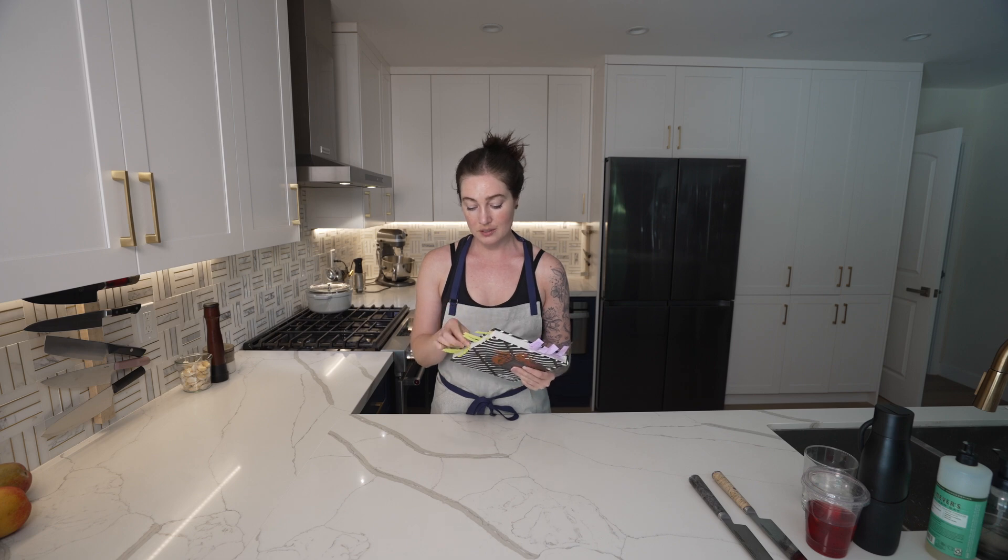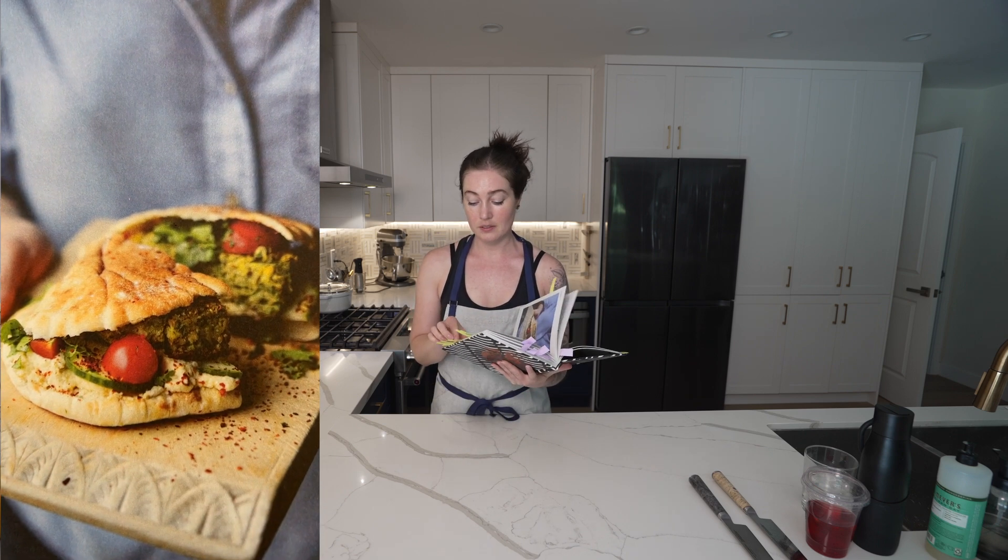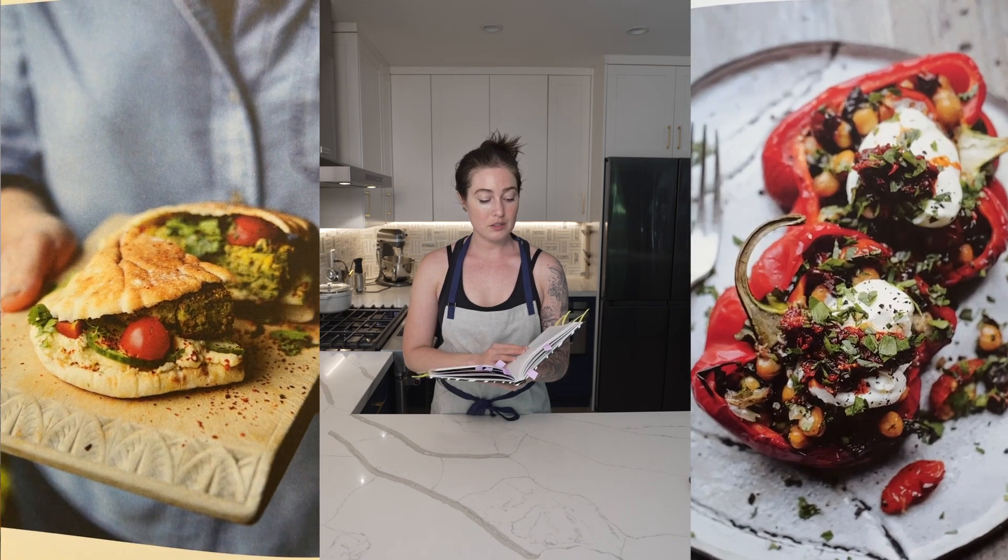It is day one working out of Charred. We're making the Herby Falafel Burgers with Hummus, and the Grilled Peppers with Chickpeas, Tomatoes, Black Olives, and Parisa Yogurt.